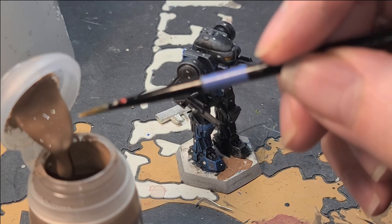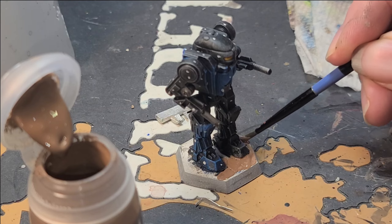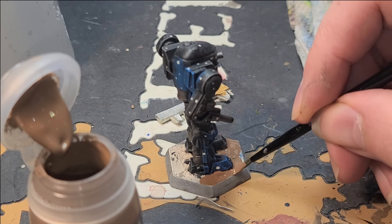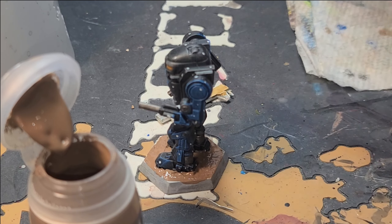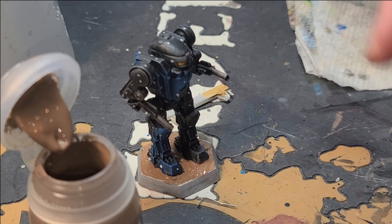My first step is going to be the liberal application of Agrellan Earth. I've loaded up my brush and I'm going to gob it on all over the base. If you get a little bit on somewhere you don't want, like on the foot, don't worry. Just rinse out your brush and leave a good amount of water in the bristles. You can use that to thin down the Agrellan Earth and wipe it away while it's still in its liquid state. Even if you get it on the foot and miss it, don't worry — in the final step there's a way to cover it up.